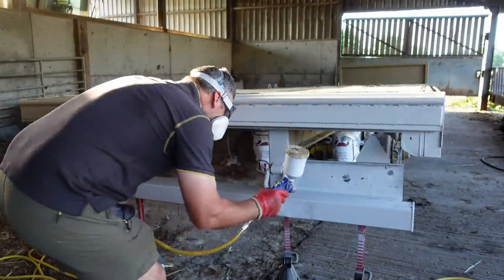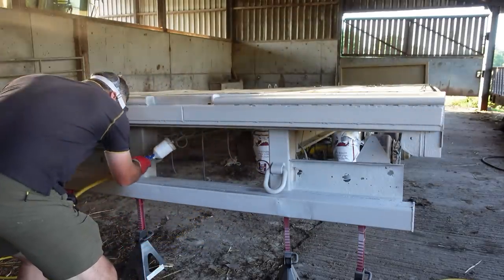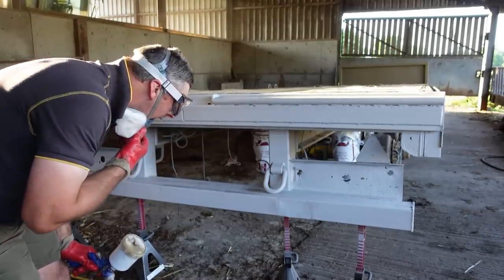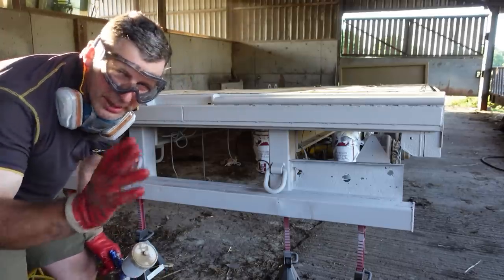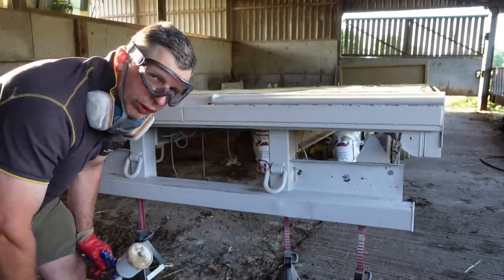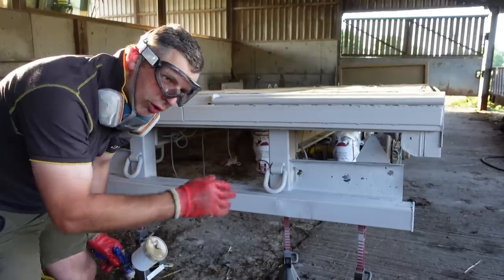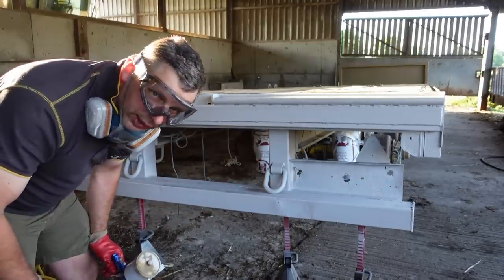Looking good. That's going on quite nicely. Primer's primer - it's a start, but it doesn't beat putting the final coat on, which is what I'm looking forward to. Getting that final gloss coat on, it's going to look good. But it's a bit like welding - you've got to do your prep right. That's why we've etch-primed it, and that's why we're putting the high build on. So it'll be some good paint once we're done. It'll be a good finish.